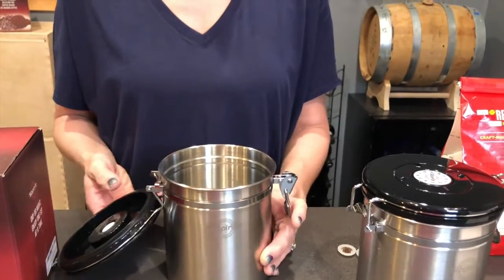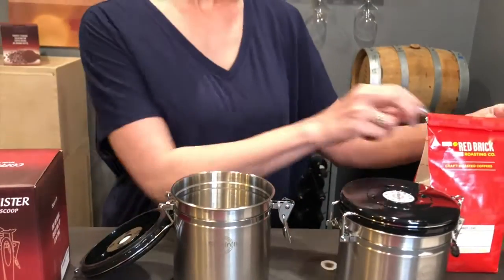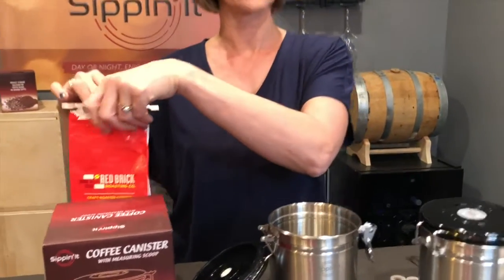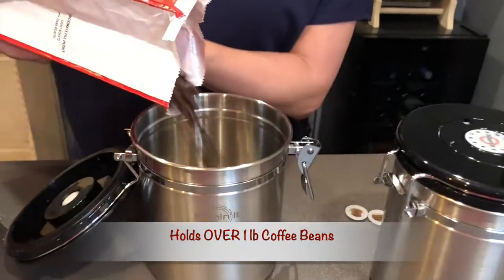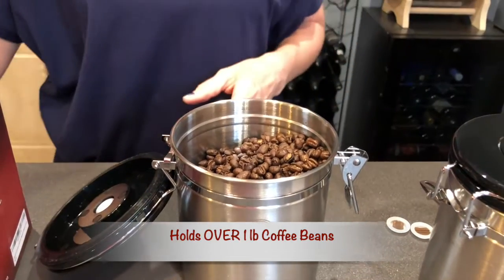Once this is open, you can see it's a nice stainless steel inside as well. I have a pound of coffee here. You can put whole beans just like I've got or ground coffee as well. I'm just going to pour that in there. And that was a pound of coffee.